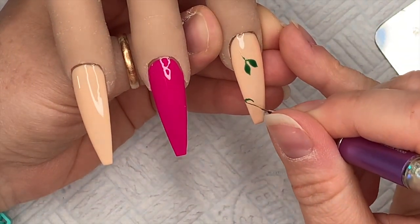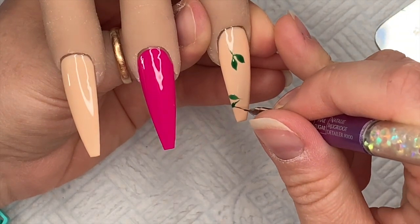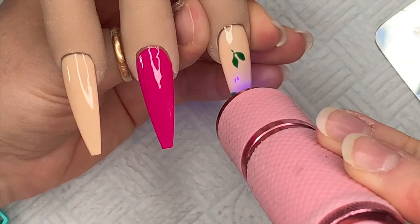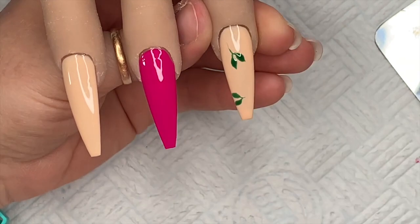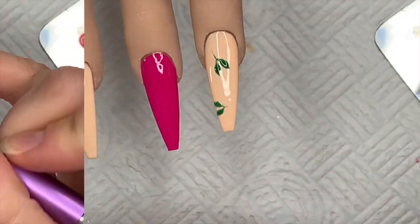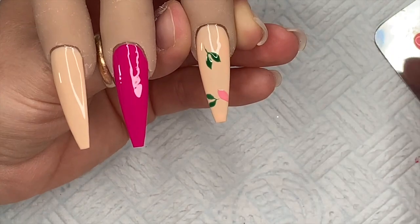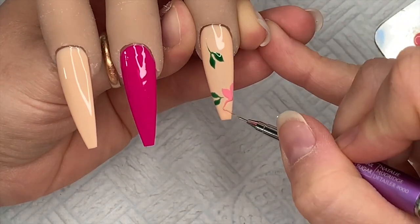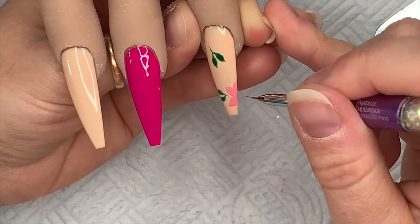I'm going to do two pairs of leaves, and you've got to think about where you want your flowers to go because these leaves are going behind the flowers. I'm putting Perfect Pink on my palette now to make the background flowers. These flowers don't have to be perfect — they're just going to be a background for the white flowers. I purposely want the white flowers placed over the top in different positions.